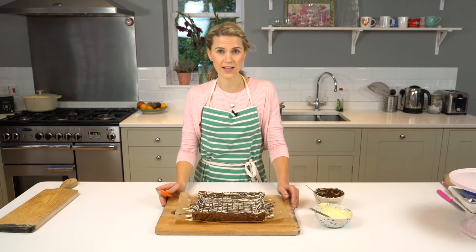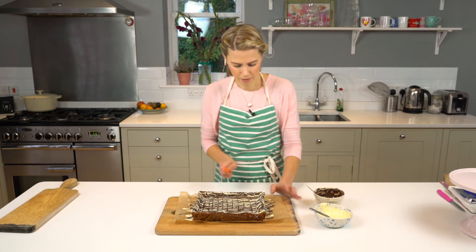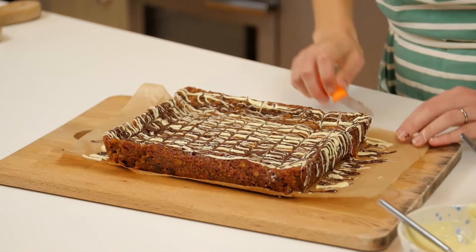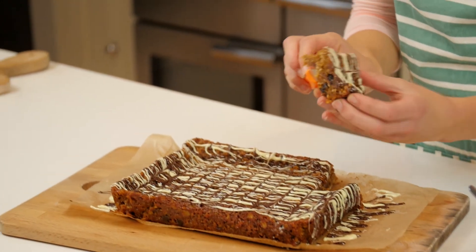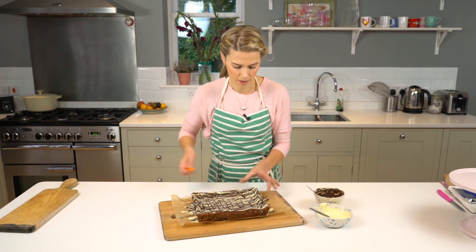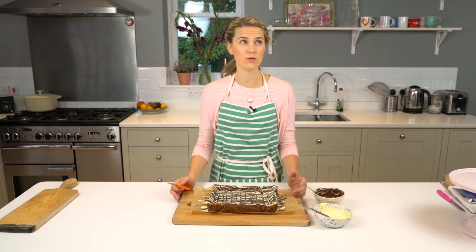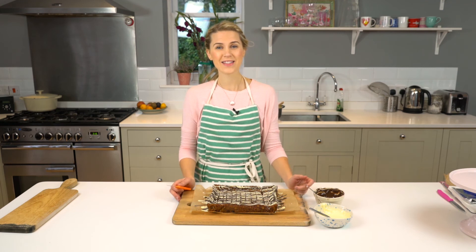This will need to set in the fridge for about an hour to let all the chocolate set, and then you can cut them up. Look — they are really lovely and gooey and moist and absolutely delicious. I'm pretty sure your friends will like these. Thank you very much for watching. I hope you enjoyed it, and if you did, please do like and subscribe. I'll see you again soon.